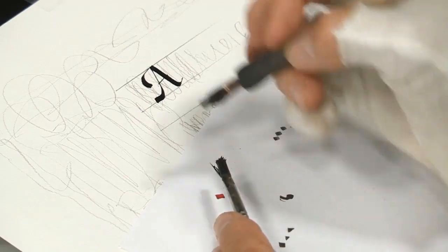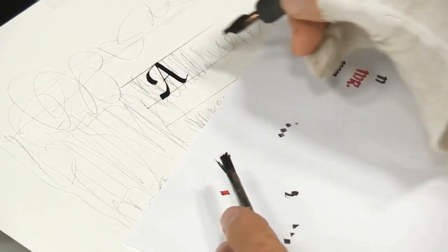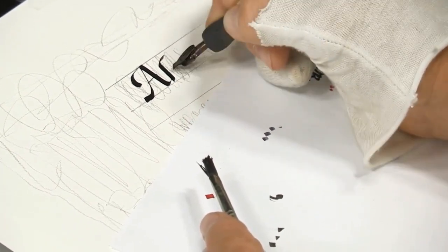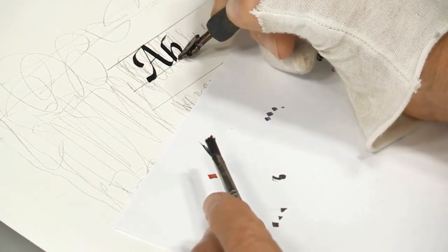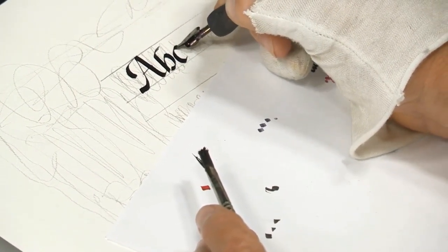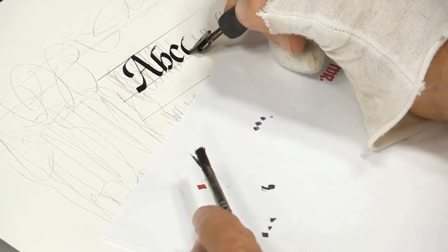Then when I need more ink, you see I don't have to go over there and so forth. My brush will hold a lot more ink right there waiting for me, so it's a lot less disruptive to the writing process, which really helps you establish a rhythm while you're doing your calligraphy.